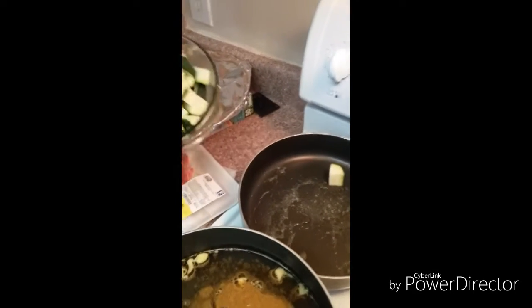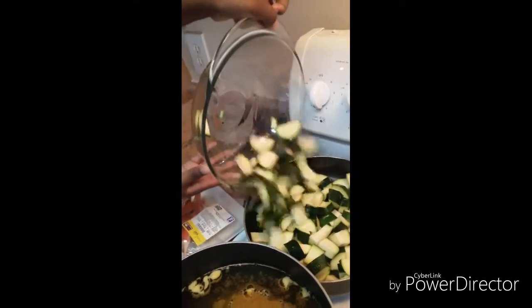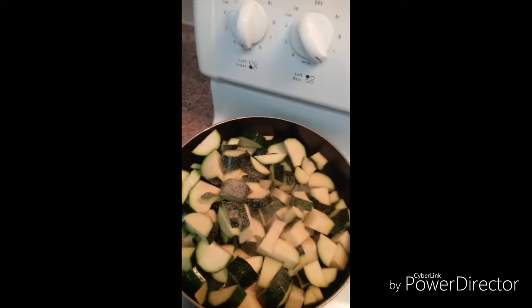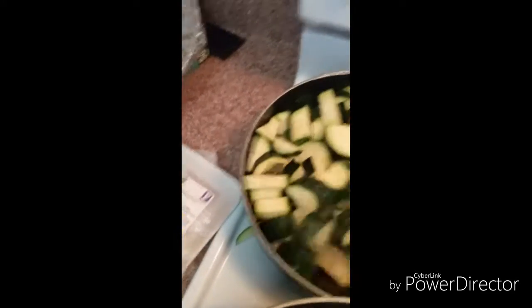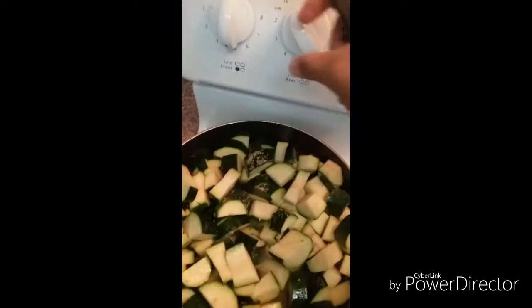Pour the whole thing in there. I got a little butter in the pan, and I'm just going to put a little bit of garlic in there. We'll get that going and stir that up a little bit — get the garlic all over the zucchini — and we will let that sauté. Turn it up some more and let that sauté.